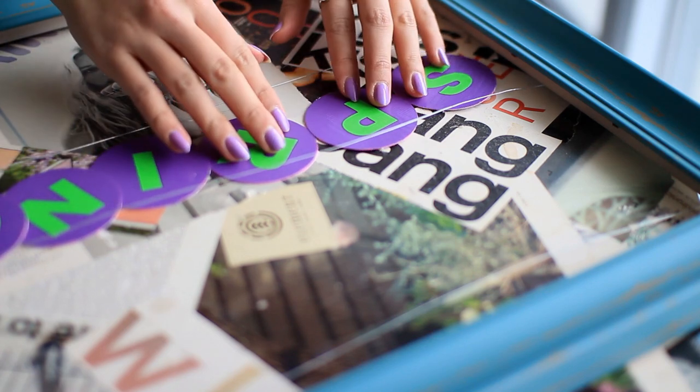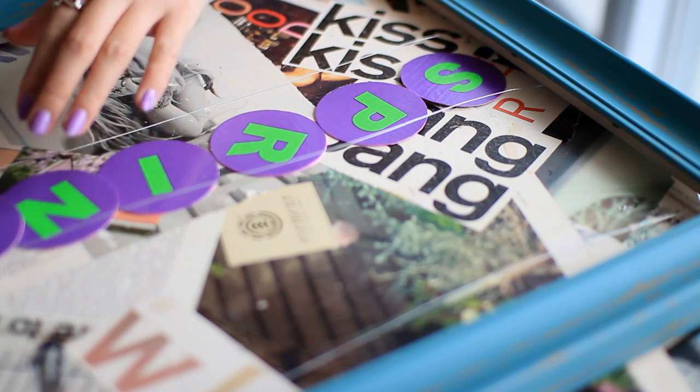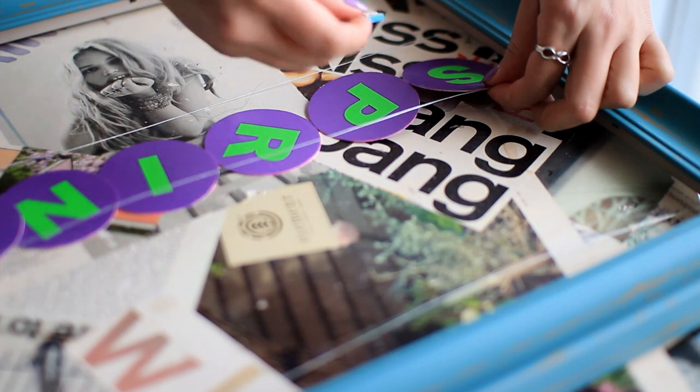And once you've cut out some other fun shapes and letters — if you want your frame to say something — go ahead and attach everything to the wires with the clothespins.